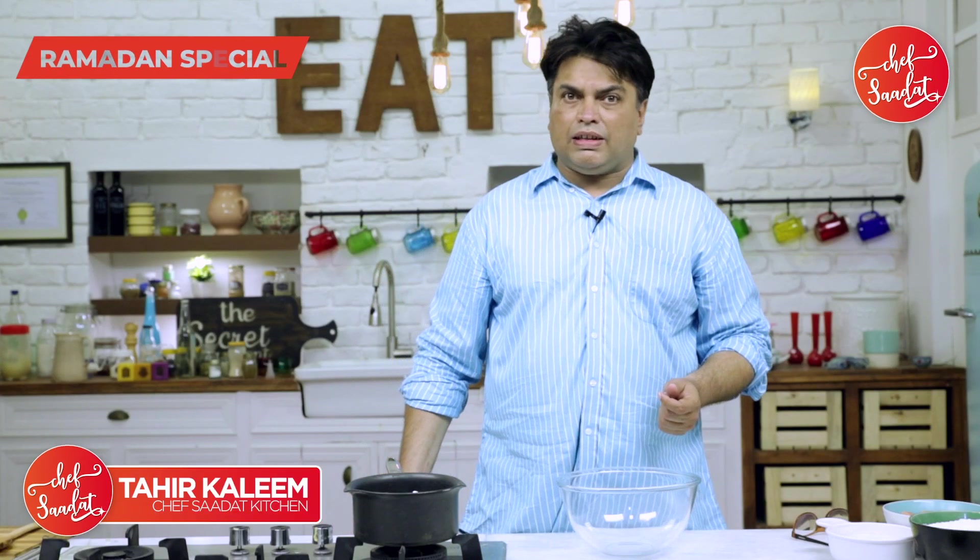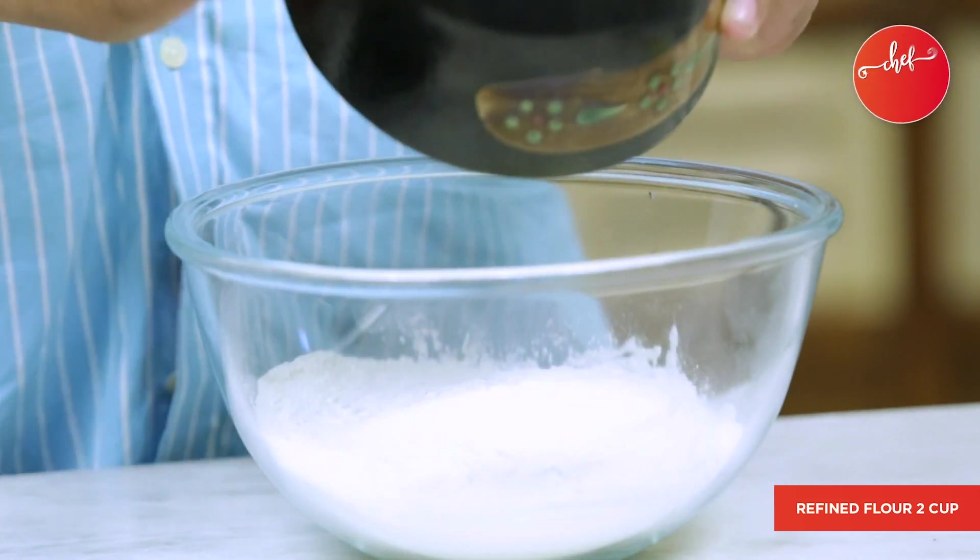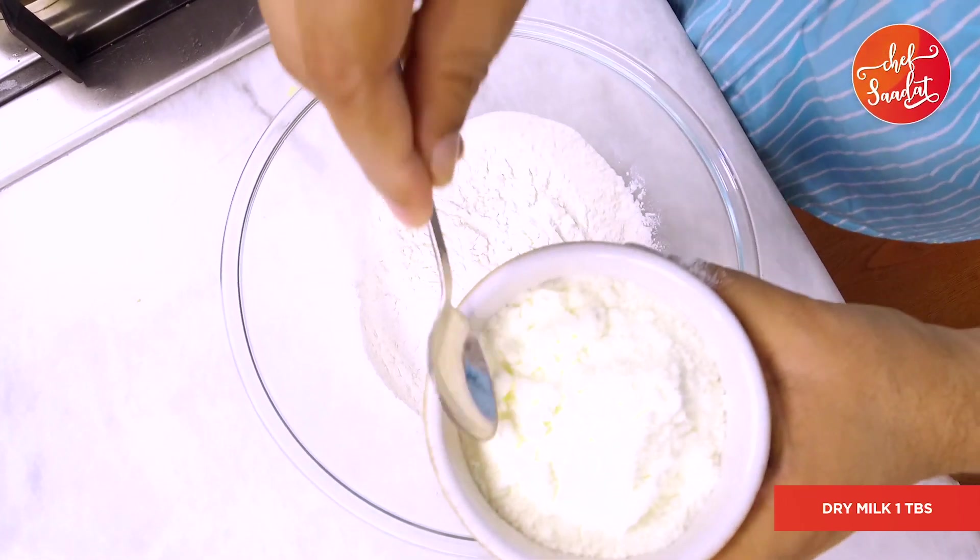I'm Chef Tahir Kalim, Chef Saadat in the kitchen. I took 2 cups of milk and 1 tablespoon of whisk.